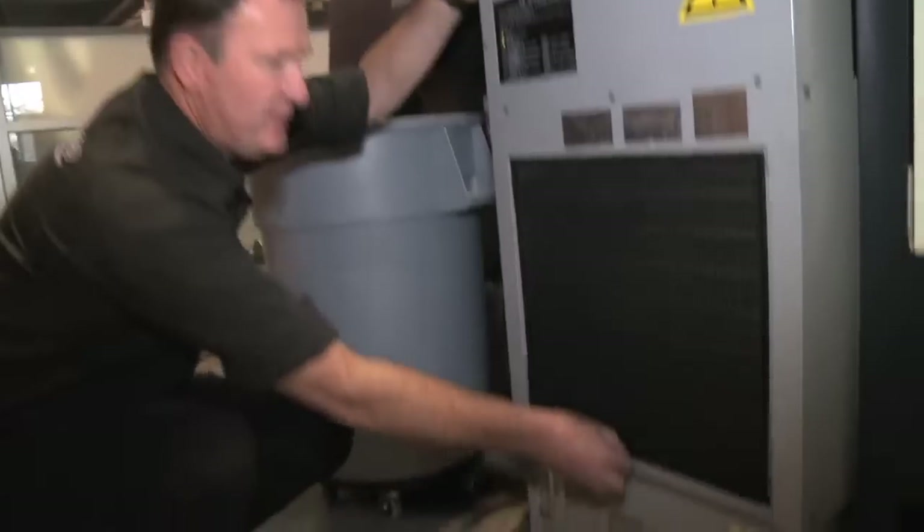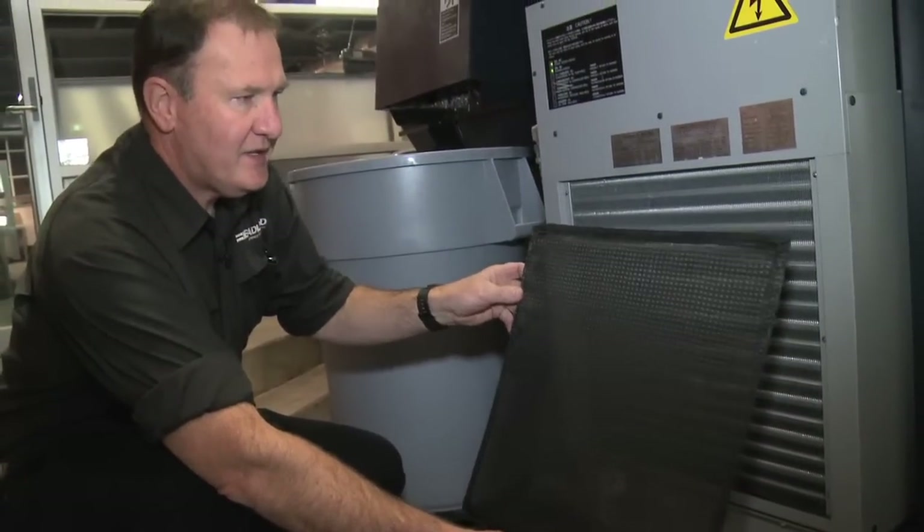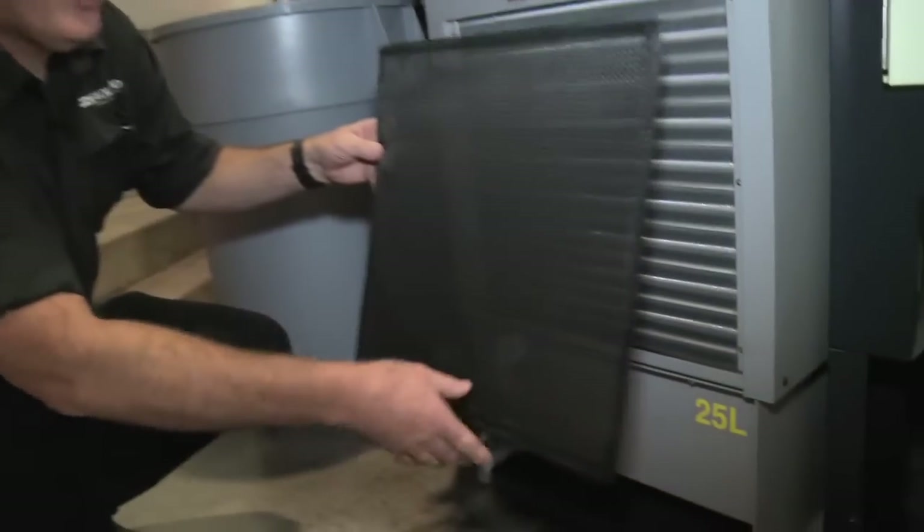There's a screen here that needs to be checked daily and made sure that it's clean. This is very simply cleaned with air or water.